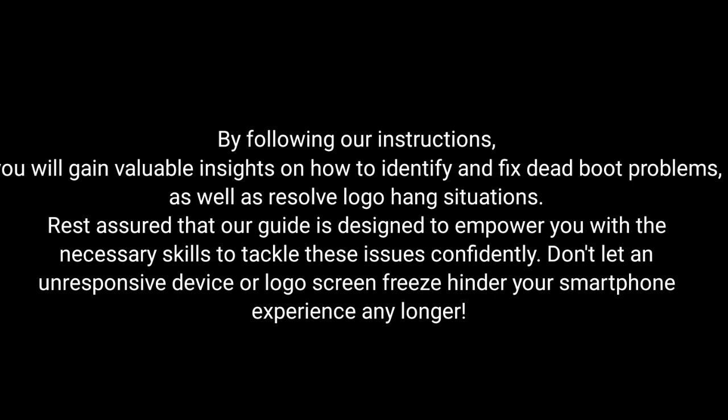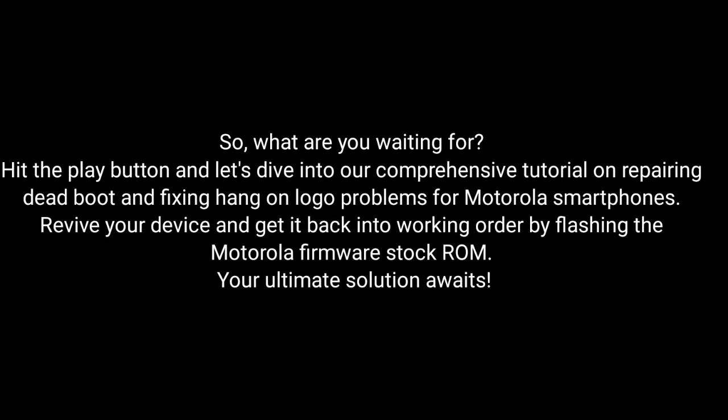Don't let an unresponsive device or logo screen freeze hinder your smartphone experience any longer. So what are you waiting for? Hit the play button and dive into our comprehensive tutorial on repairing dead boot and fixing hang-on logo problems for Motorola smartphones. Revive your device and get it back into working order by flashing the Motorola Firmware Stock ROM. The ultimate solution awaits!